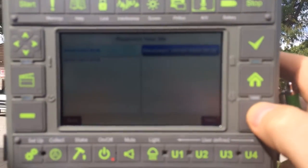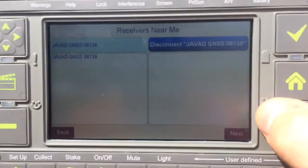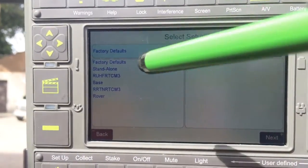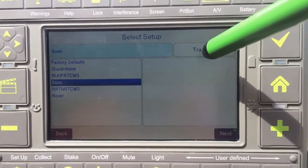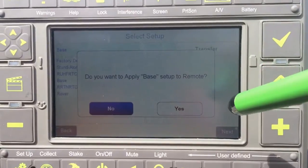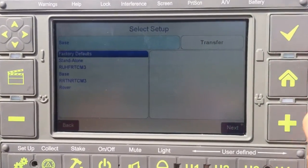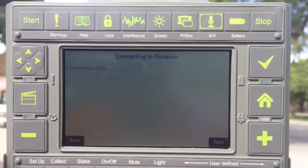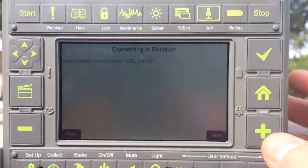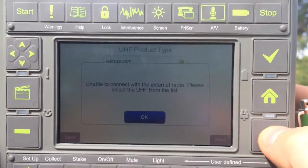We're going to hit Next on the LS. We're going to load in and transfer the predefined settings for the base receiver, and then press Next. The connection is established — we'll push Next.